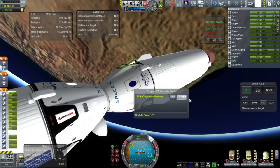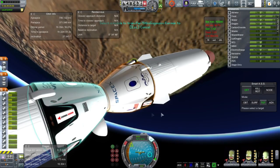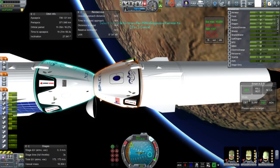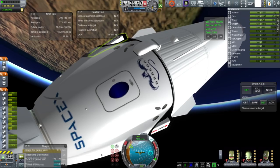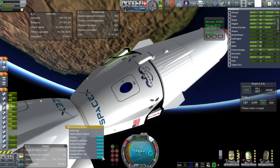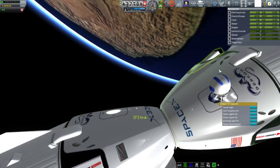Now, transferring the Kerbal — that doesn't work. Of all things, the docking ports are a NASA docking system; they should allow Kerbals to pass. Some of you will be trying to remind me that I need to open the hatch, so I do that — it's a little bit hard to get to those docking ports, but I open the hatch on both sides. Still no luck, so I have to EVA the Kerbal over. That is my way of getting a Kerbal into the other pod.